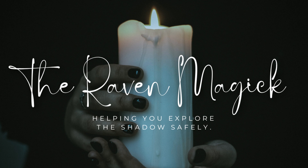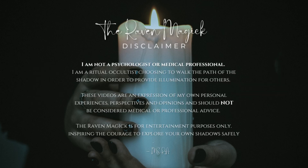Welcome back to the Raven Magic Podcast. This podcast is a safe, sacred container dedicated to helping you explore the shadow safely. Hey guys, it's Raven and I'm back for another video on shadow integration. I wanted to do a beginner kind of my five basic tips for those of you that have never done shadow work and want to start.